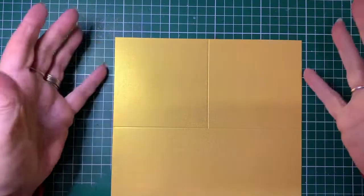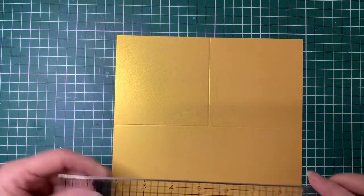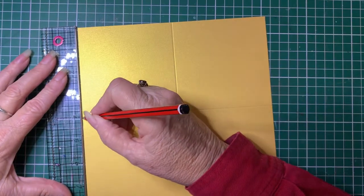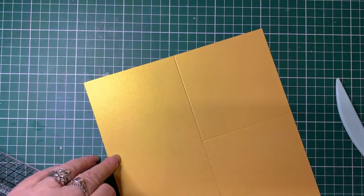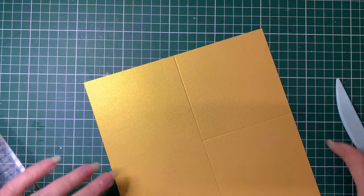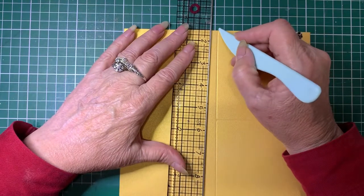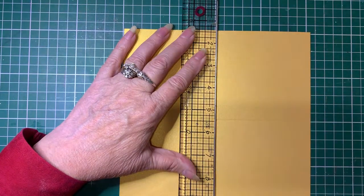So to start off with, the base card is eight inches by eight inches. On one of the sides, measure at the four-inch mark, and do it again on the other side. Using a score tool — some people use a little tool with a ball on the end, which is great for scoring. Or if you don't have one of those, use a biro that doesn't work. Line up your two little marks at the four-inch mark and firmly press down to score it.